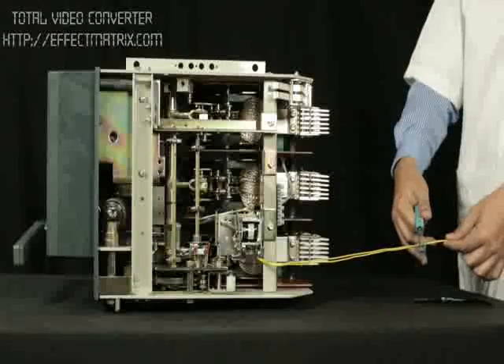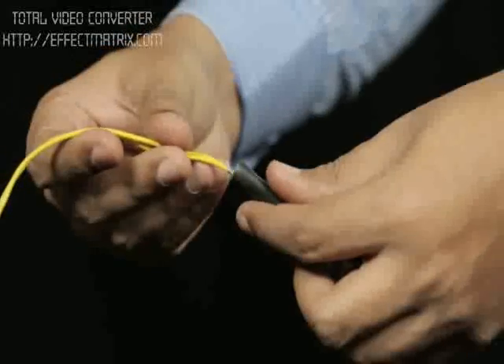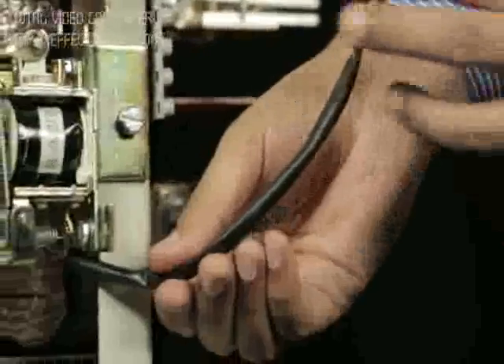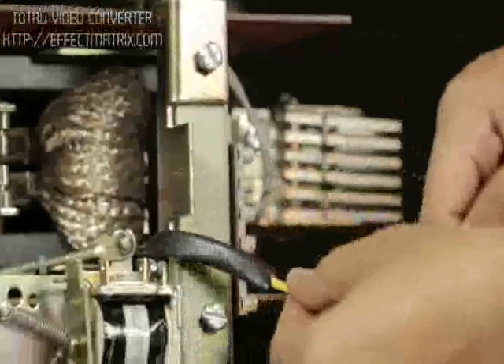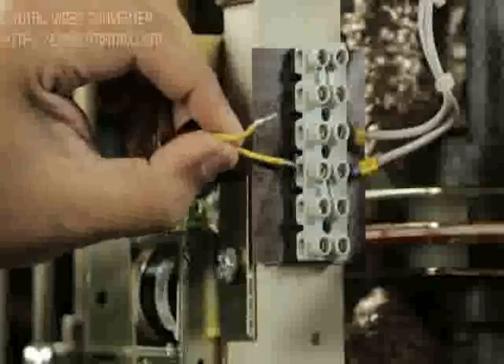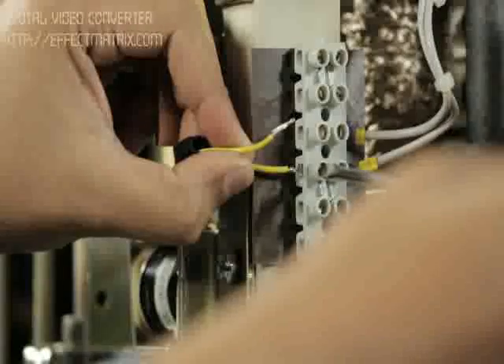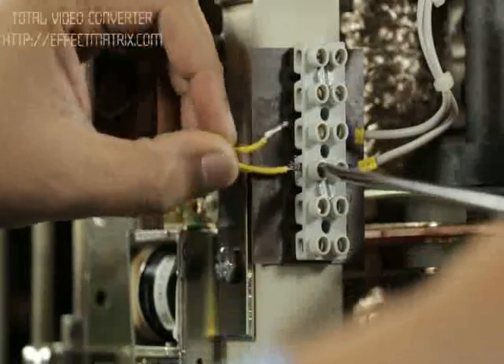Cut the wire to its required length and pass the leads through the sleeve. Route the wire properly. Terminate the leads at the terminal block if present. Otherwise, mount the terminal block on the breaker using the insulation sheet and hardware provided.